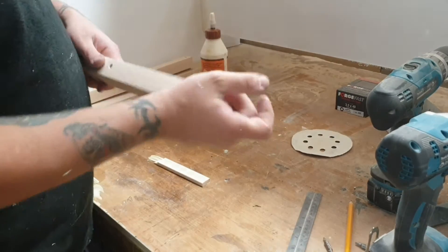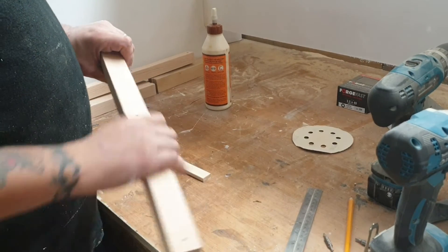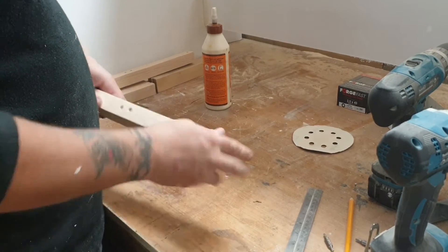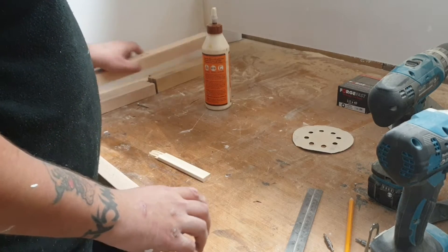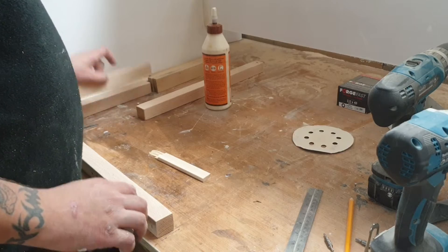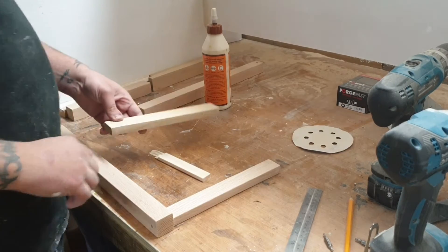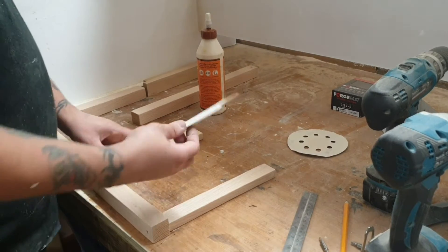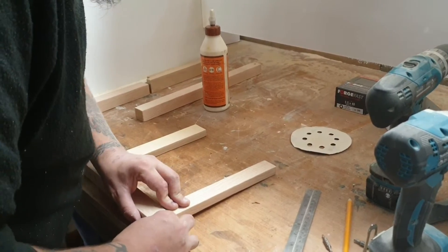I've sanded these down now — taken all the edges off so it's nice and smooth, at 220 grit at the moment. I'm going to place one leg there, one top bit there, and one bottom bit there, and use this piece of wood as a spacer to put it into place.